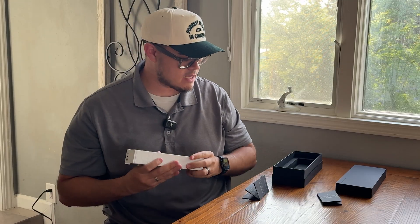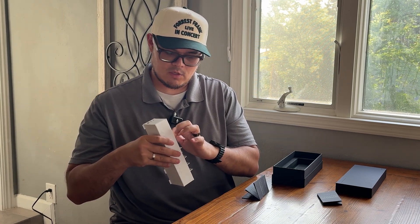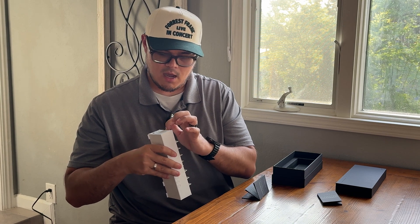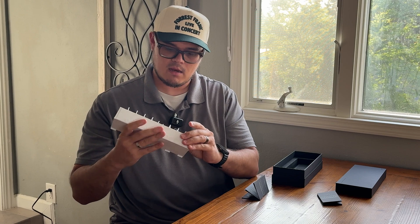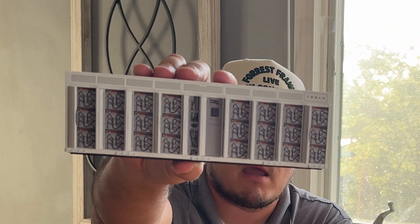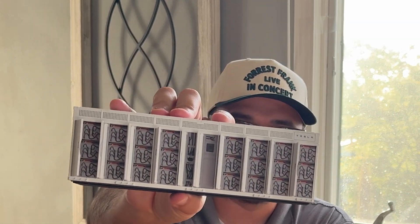It does not come with any cabling at all. They don't provide the charger or a USB-C cable to hook it up, so you'll have to provide that yourself. But here you can see all of the cabling that you would typically see in the Megapack, and all of the cabinets and everything else that literally makes up this Megapack.